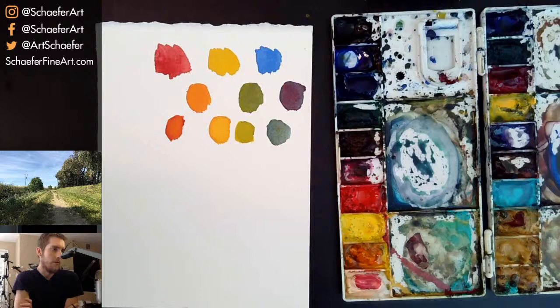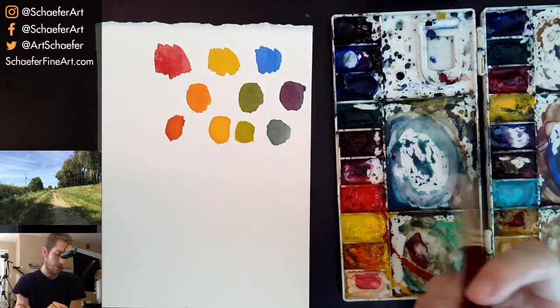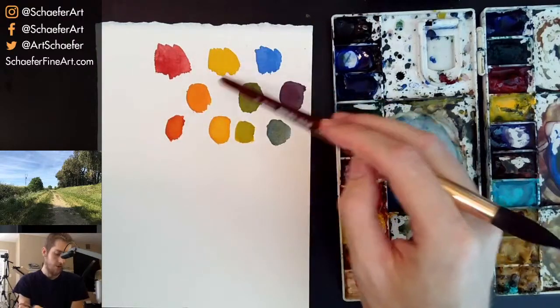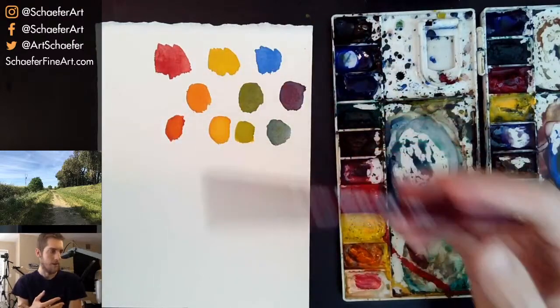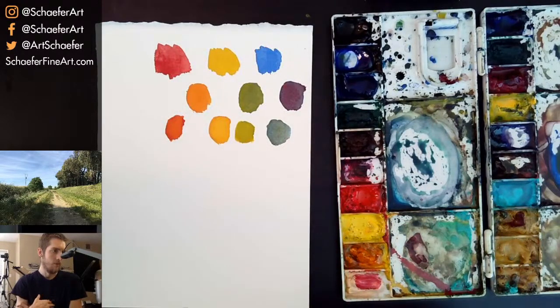Someone asks: if you mix black with any color to make it darker, would it look good, or should you use something like brown and blue? One answer from chat says use the opposite color on the color wheel to make a color darker — that's one way. You don't usually want to use black to make something darker. If you want to make yellow look darker, mixing black into it just won't look good — you'll get a greenish type of color.